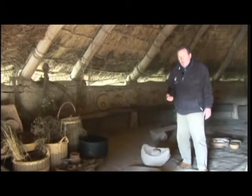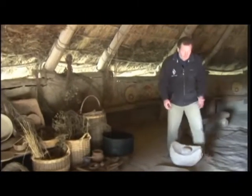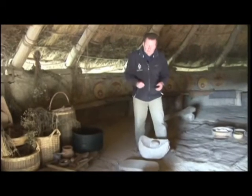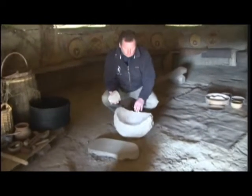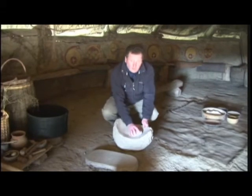Also in the Iron Age, but also much earlier than the Iron Age, they used a different method of grinding grain. So that is called a rotary quern for obvious reasons — the top rotates. This is called a saddle quern. And here all you can do is grind the grain using a stone like this. Very much harder work.